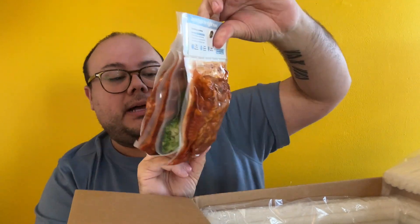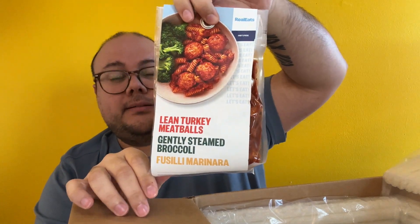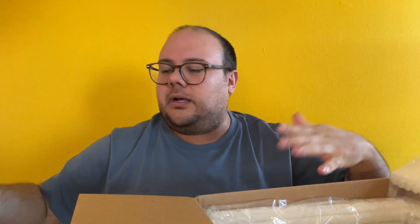Next we have lean turkey meatballs with steamed broccoli and fusilli marinara pasta. On the website you're able to customize what you're looking for — they have a bunch of meals available. You can search low-calorie, low-carb, wheat-free, dairy-free. You have to keep the protein the same, but you can change the sides. You can also add sides on as you're shopping, if you just want an additional side. It's very flexible but also providing healthy options.